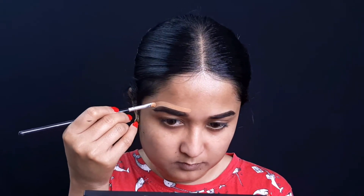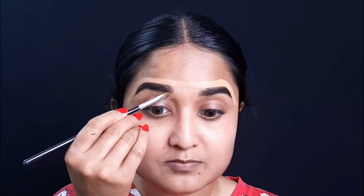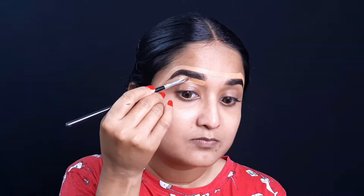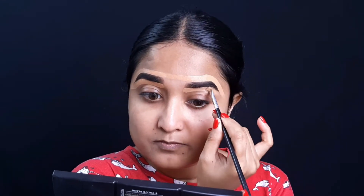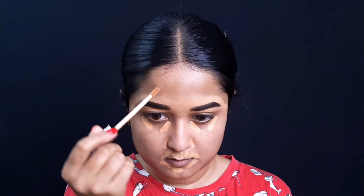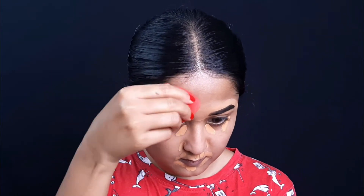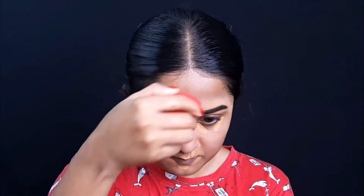I will contour my brows properly and use concealer on the whole face. Because today we are going for a no-foundation look, we will use this concealer on the whole face. You should choose a concealer according to your skin color — if it is too light for your skin tone, it will look very bad. So when you choose the concealer, match it to your skin color. I have used Fit Me Concealer, but if you want, you can use any concealer you like.